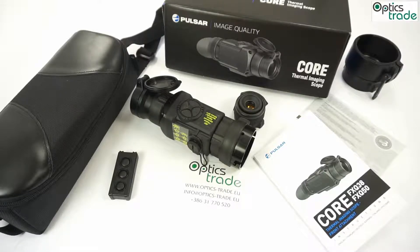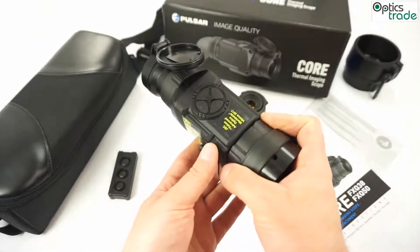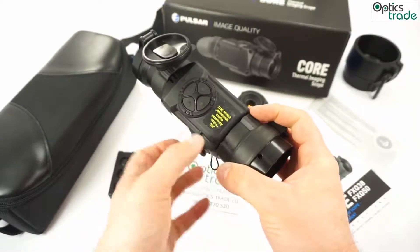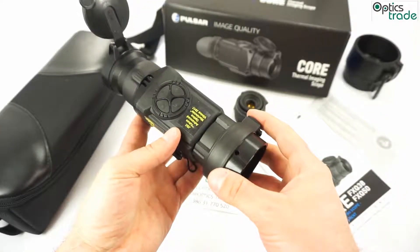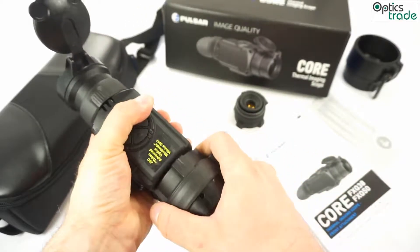The device has around a five-second cold start, which is a little bit longer than their Quantum series but nothing drastic. What is maybe a small nuisance is that you are not able to see anywhere externally whether you have turned on the device or not — on this button. So you have to look through it to see if it's turned on, when it's used as a monocular.